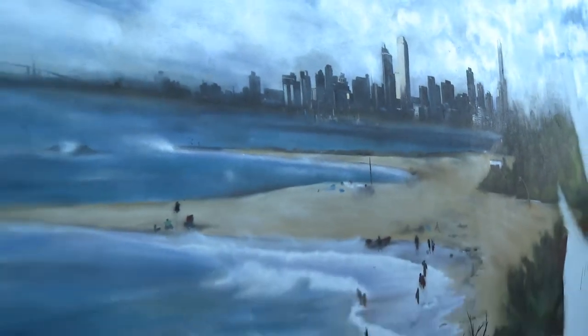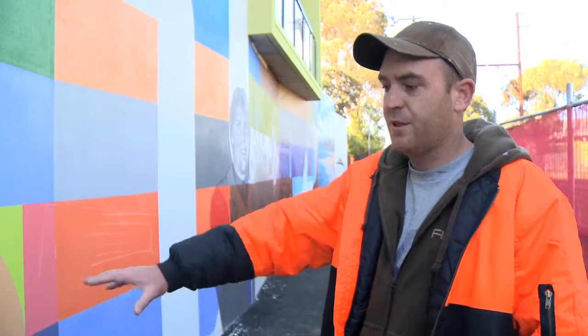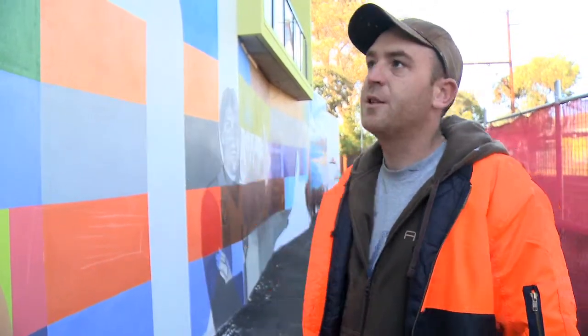It's been really good for the kids to see this whole progression — to see how it starts from such a small sketch right up to the finished piece.